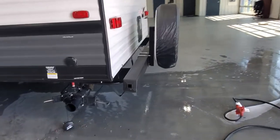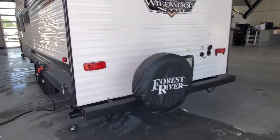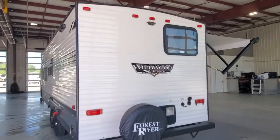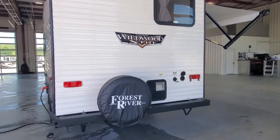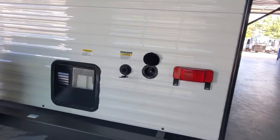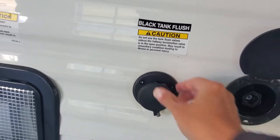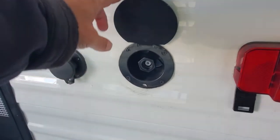The bumper has caps on the end — pop those and you have a place to store your sewer hose. The camera on the back is optional, so it is prepped and ready for power. We do have a spare tire for you. Access to your water heater for service and maintenance, and then you have a black tank sewage flush — you'll put a fresh water hose to this and it'll help flush out your black tank to keep that smelling a little bit better.